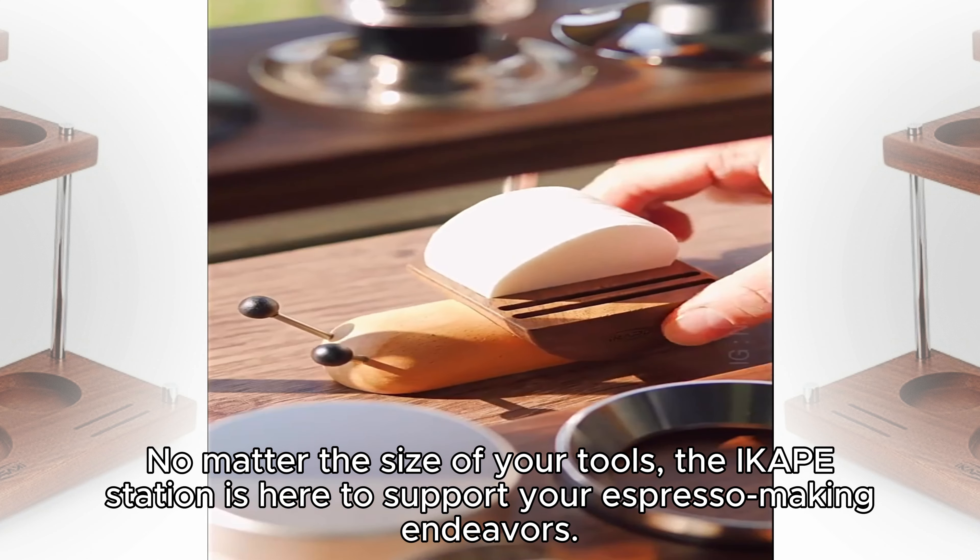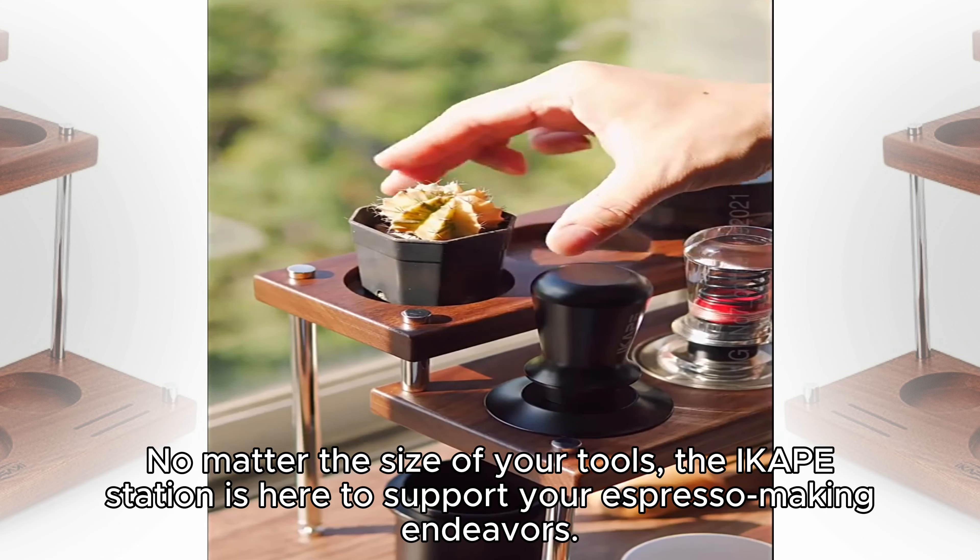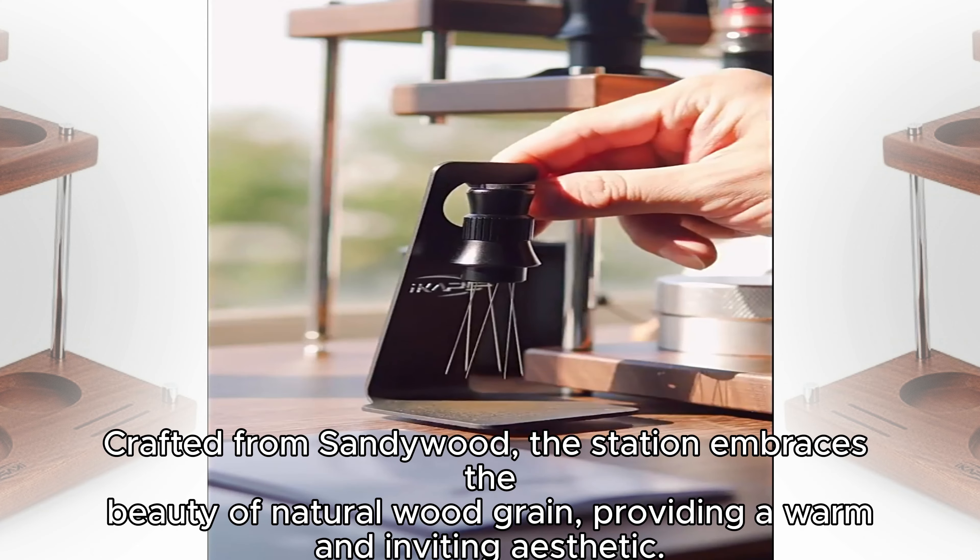No matter the size of your tools, the iCape Station is here to support your expresso making endeavors. Crafted from sandy wood,